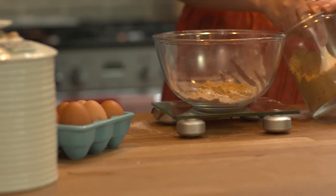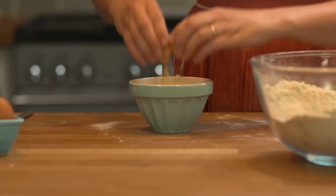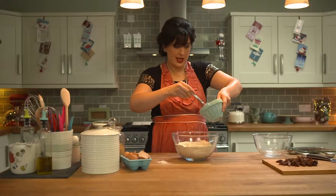Add the light brown sugar, then crack three eggs into the mix — in they go.